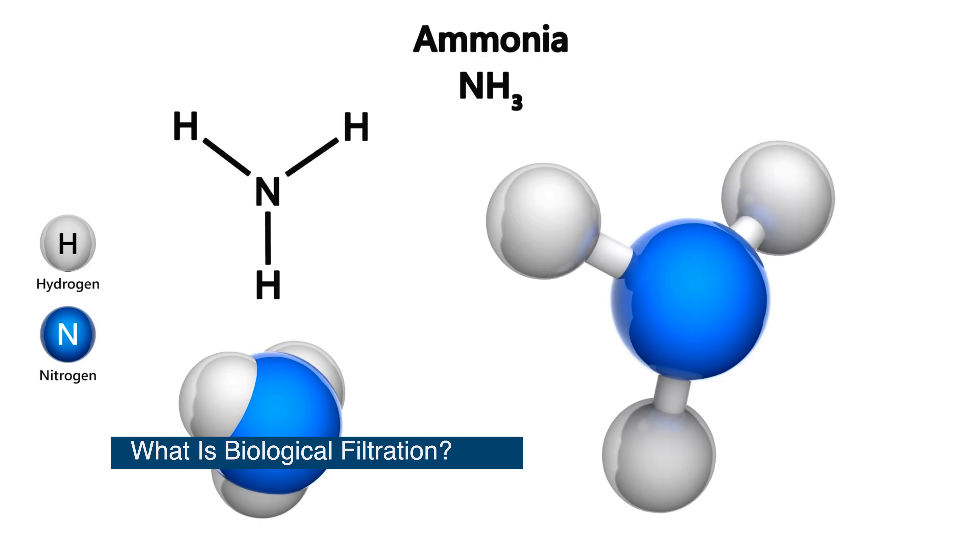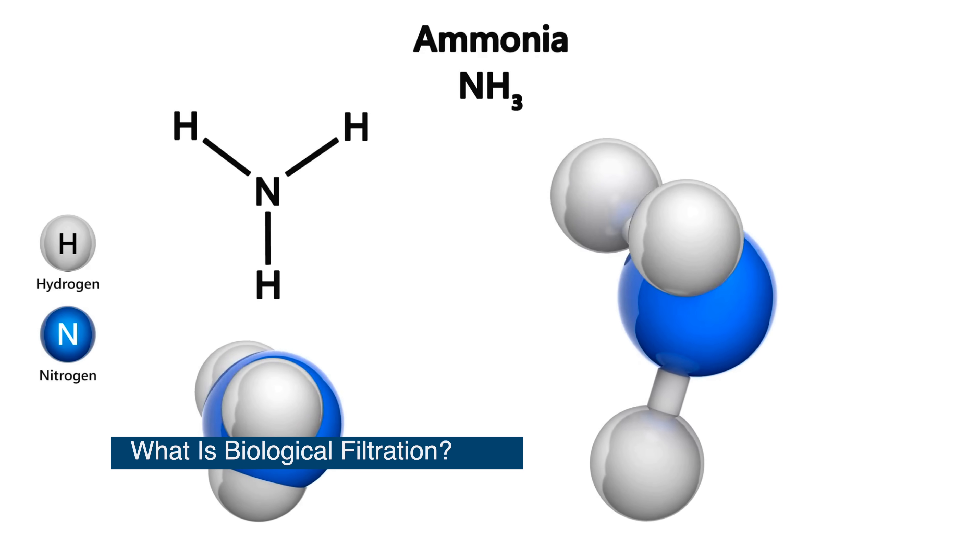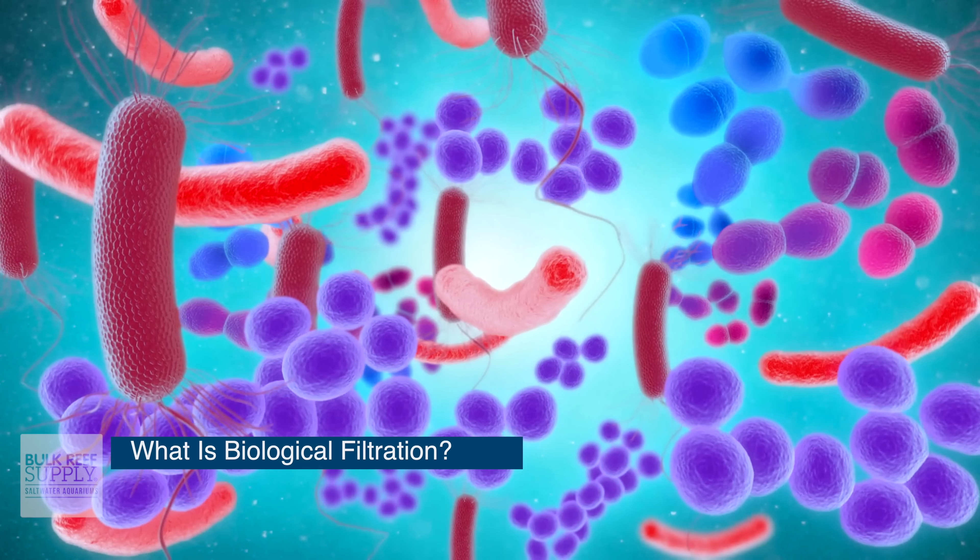As a beginner, you're going to want to do things, and when it comes to mechanical filtration and even chemical filtration, there are things that you can and even have to do. But the most important thing you can do for a biological filter is just to be patient. Let's jump right in and answer the question: what is biological filtration?